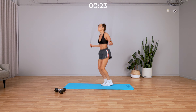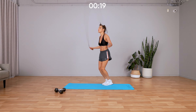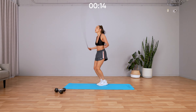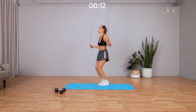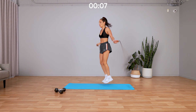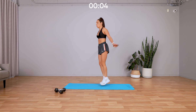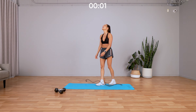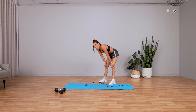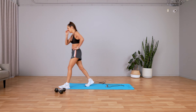Whatever cardio move you choose, don't stop. Last 10 seconds — go as hard as you can. Nine, eight, seven, six, five, four, three, two, one, and I am spent — oh, that was hard! Well done everyone, amazing work, I'll see you next time.